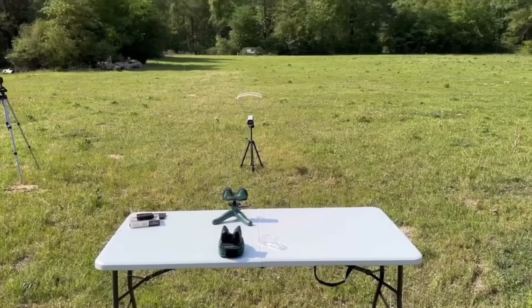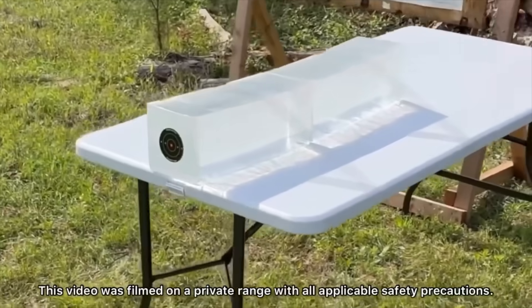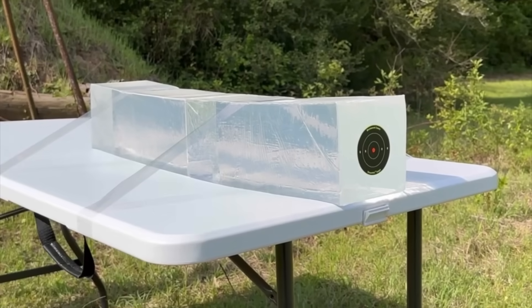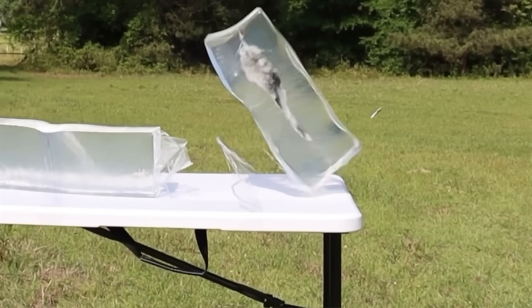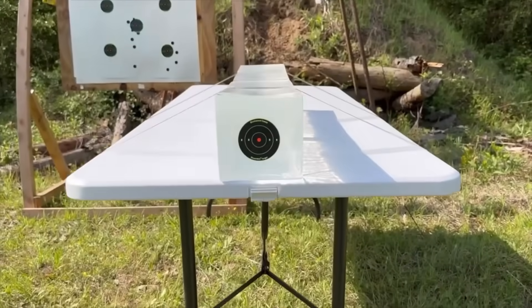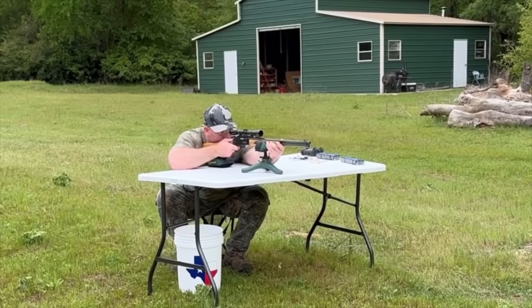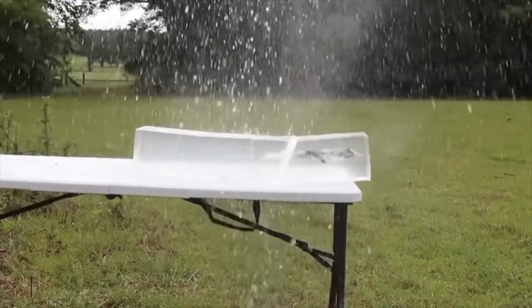We'll be taking three shots from 100 yards, firing into 10% ballistics gel that has been calibrated to meet the FBI's ballistics testing protocol. While ballistics gel isn't an exact proxy for big game, it does provide a repeatable medium through which to test various bullets and ammo against each other. After the shots, we'll examine bullet expansion, weight retention, penetration, and velocity. The ballistics gel in this video has been sourced from Clear Ballistics — link in the description.